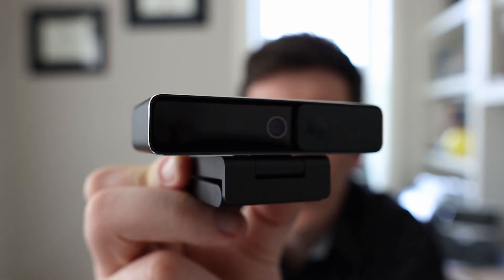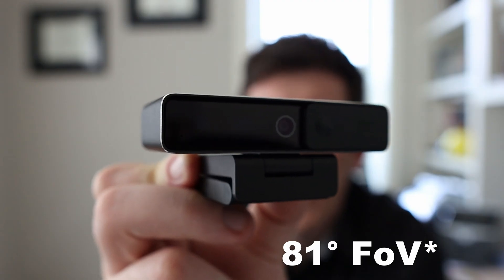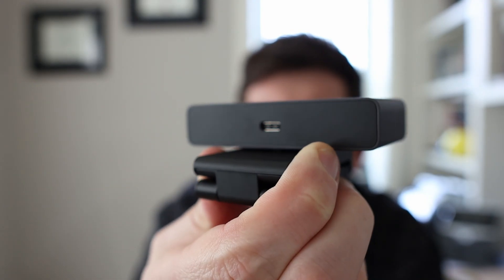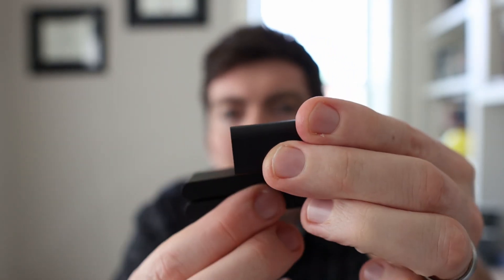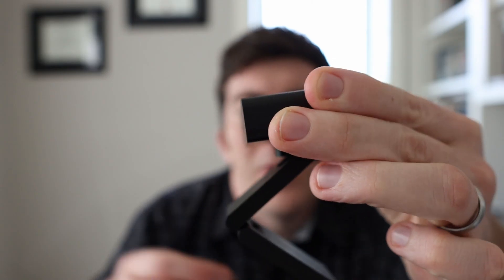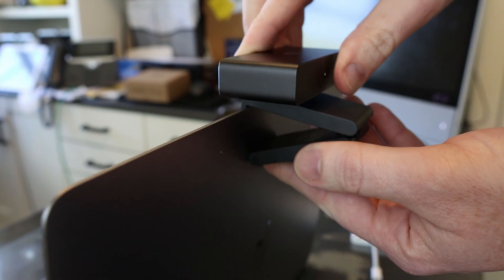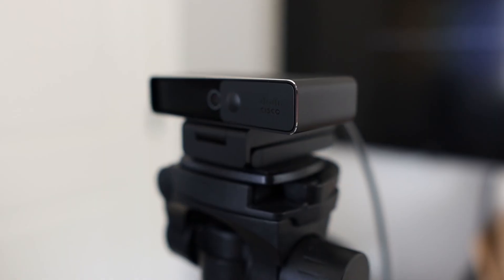Low light really works well on this. It has an 83 degree field of view. There is a USB-C port on the back and that is how you connect it to your computer. The arm here can be dropped down to hang it on the back of a display or on the lid of your laptop. And there is a screw hole in the bottom to mount it on a tripod as well.